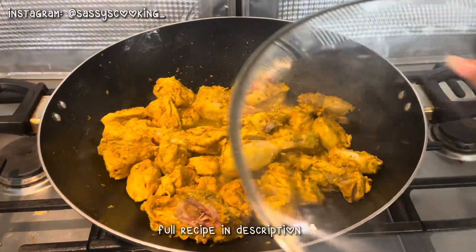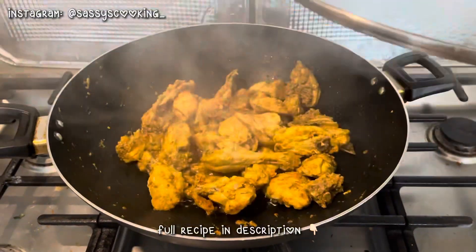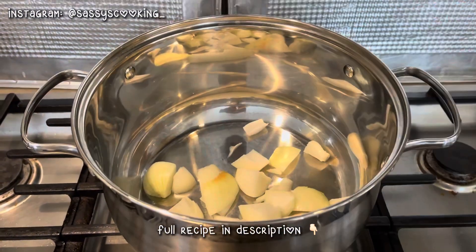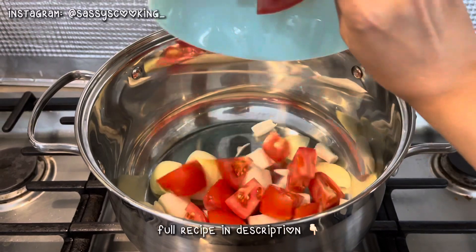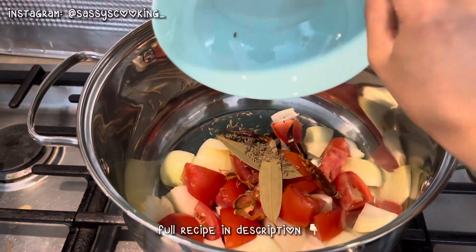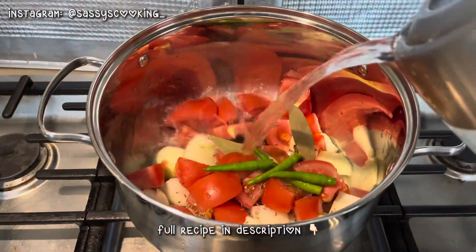Put the lid on and it will be covered in about 10 minutes. I cut 3-4 onions and 3-4 tomatoes. I put in javitri, bay leaves, long, kali elaichi, chili, and then green chili with some olive oil, and put the mixture in.